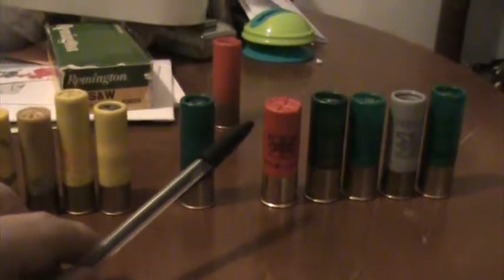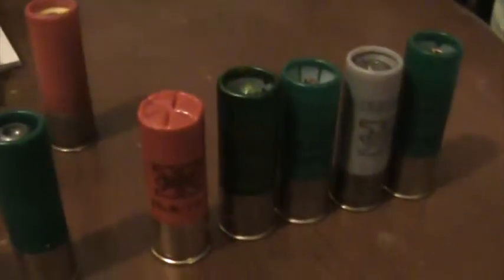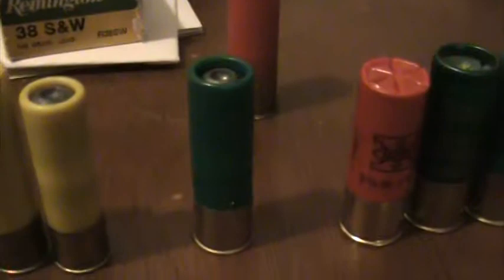12 gauge shells come in red, and a lot of the game loads I have seen in red and black. A lot of slugs — especially Remington slugs — are in green. Sometimes they are in red. This is B.R.I. — I don't think they make these anymore, it's an old slug, but it's so good. That slug is actually hourglass-shaped. Winchester has their slugs in grey. There's another company called Brenneke — they have theirs in white. I have seen 12 gauge shells in green, red, grey, white, and black. 20 gauge is almost always in yellow. 16 gauge — I haven't really seen too many 16 gauge shells, I acquired these from a friend a long time ago.